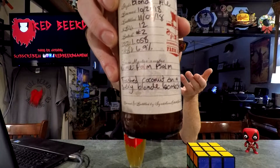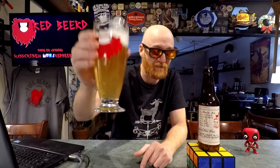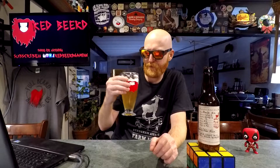The description says 'Toasted coconut on a sexy blonde bombshell.' I'm not really getting any kind of coconut out of that. Cheers everybody, and cheers to you guys over at the brewery — name unpronounceable by me. But yeah, I don't know about this one.